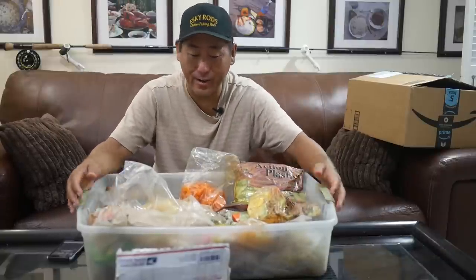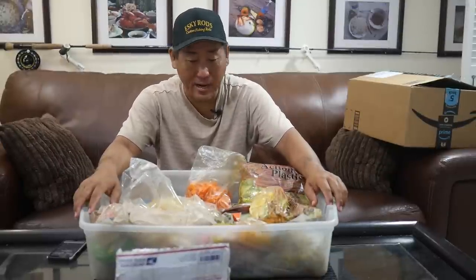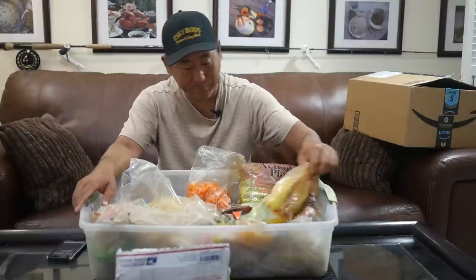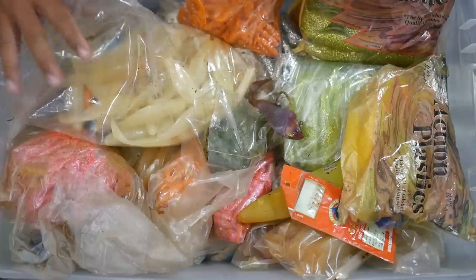Hey everybody, so what I've got here is about 15 pounds of soft plastics. My buddy Jose ended up dropping these off — he bought a lot off of an old charter captain who was retiring. He kept some stuff, but all the soft plastics he just doesn't fish this much, so he ended up dropping them off to me. I give him a lot of fish that I catch, so that's kind of a trade-off. I need to start getting rid of some of this stuff — as you can see, just a ton of stuff.